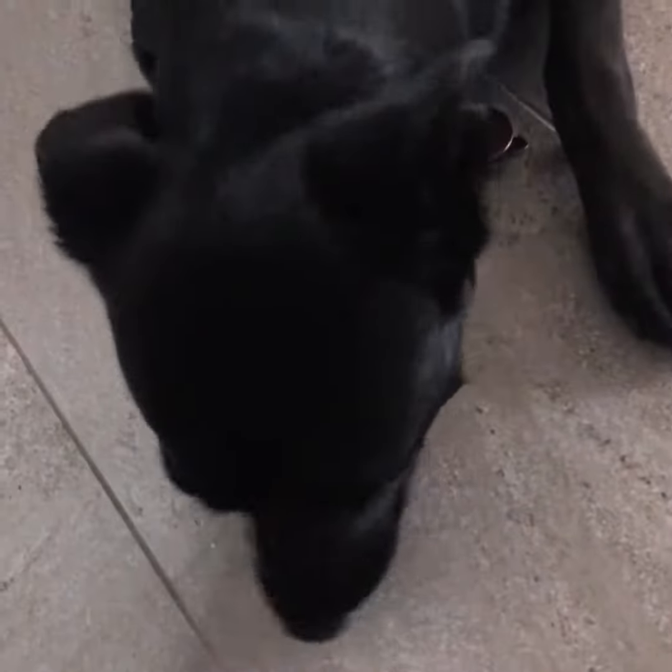Now teach them to lay down. You want to take the treat and bring it down and say 'down' — you see it'll cause them to lay down. Good girl. You want to try to give them a treat with each correct motion that they do.